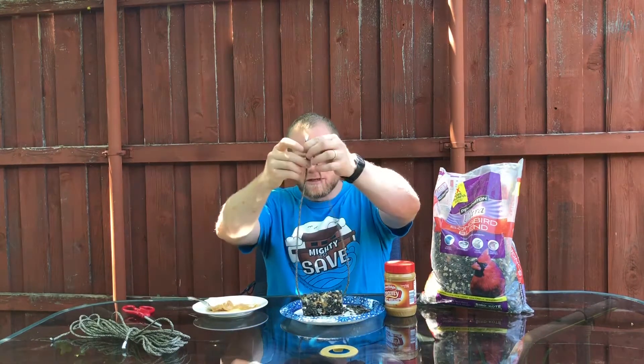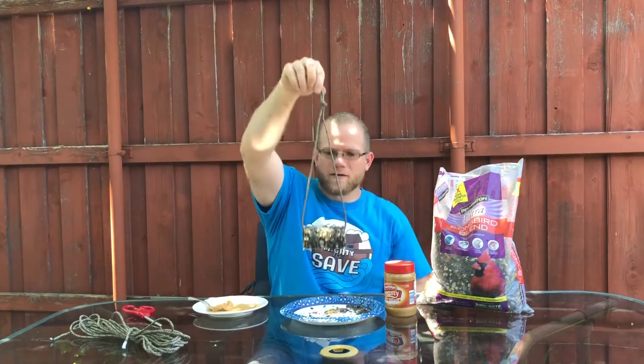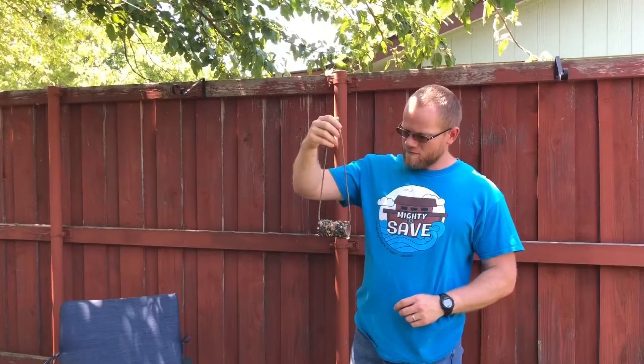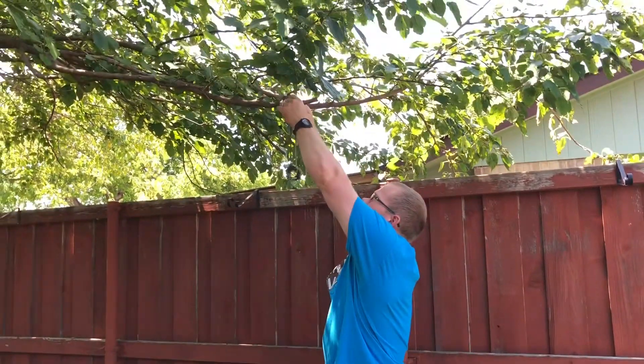So we're gonna run our rope through there, bring it up, and then all I'm gonna do is go a little ways down and tie a very easy knot in the end of it. Just like that. And now it will hang. So I've got my bird feeder all finished. I'm gonna take it and just loop it over one of the branches in my tree so that the birds can come sit on it and they can eat.